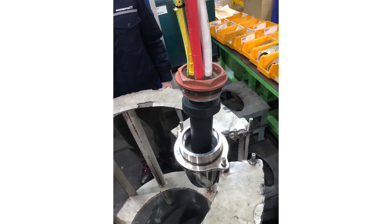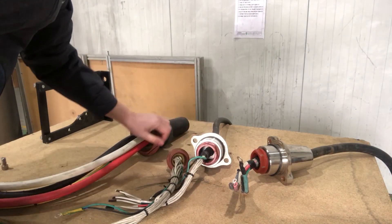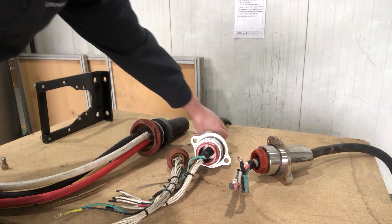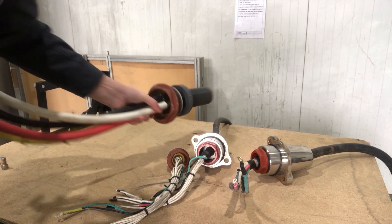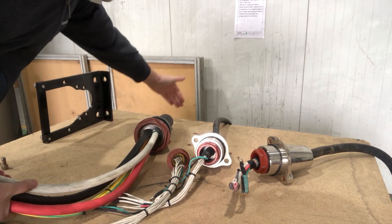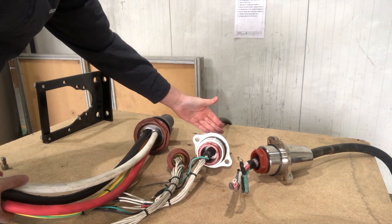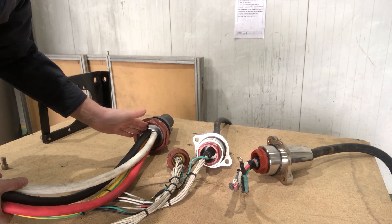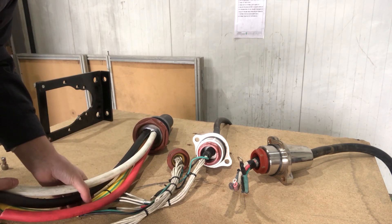Dismantling the cable inlets with the two-component epoxy requires the same force as without epoxy, but other actions need to be taken. Either the cable has to be turned together with the cable gland, or the cables need to be cut outside the cable inlet, or the epoxy can be heated up using an electrical heat gun — thereby it will soften, making it possible to turn the cable gland without turning or cutting the cables.